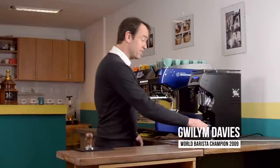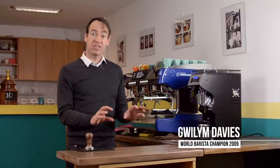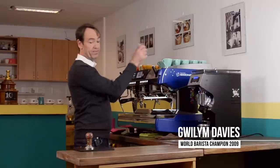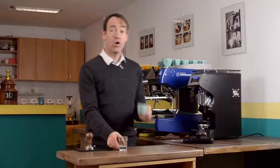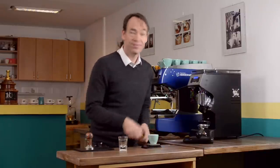As well as being consistent with the dose, we need to be consistent with the amount of liquid that goes in our cup, because if we have different amounts of liquid we have different flavors and different levels of strength. There are two ways we can do it: by eye in a shot glass or in a cup, or we can put it on scales and use our eyes to look at the numbers.